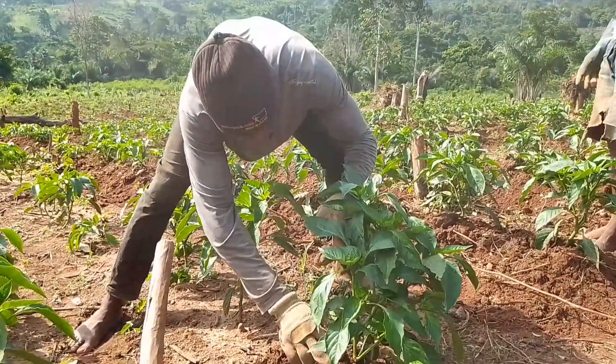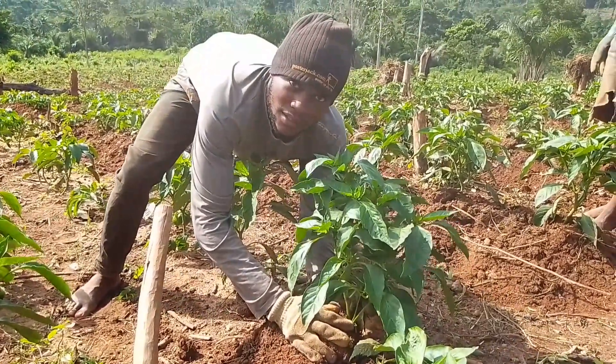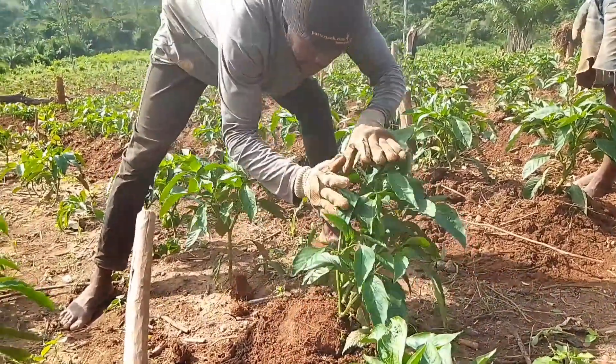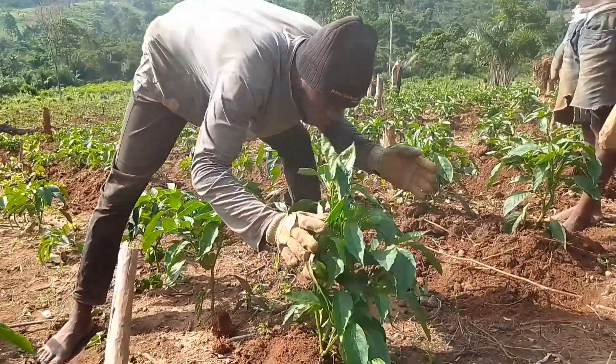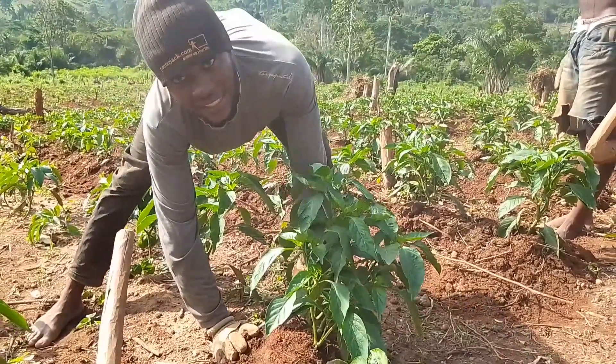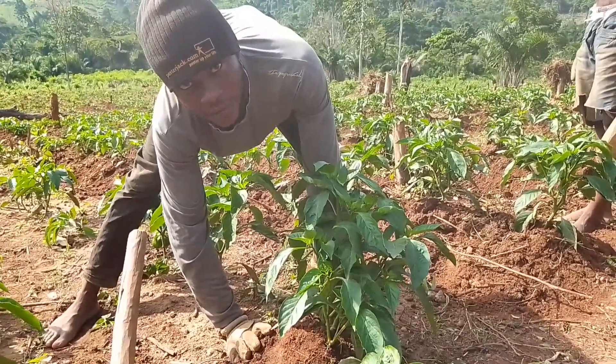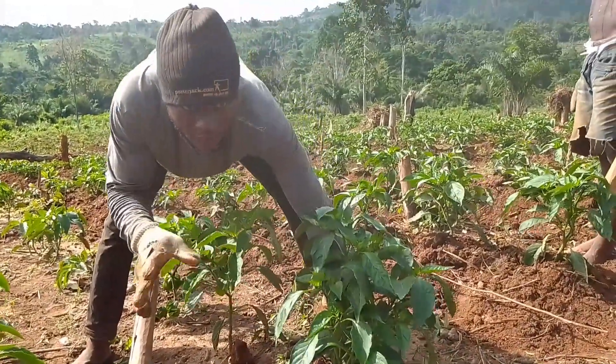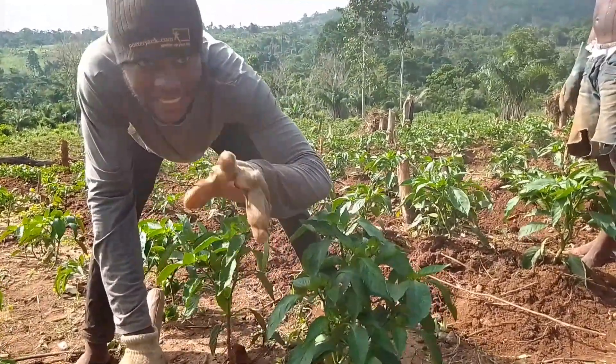Once you are doing that, the soil helps hold the stem base of the plant. Once you heap the soil here, it holds the plant like this. So once the heavy rain blows, it doesn't allow the plant to fall down. Neither does the fruit even touch the ground. It gives you a neat fruit compared to the ones where we haven't done the ethinop.